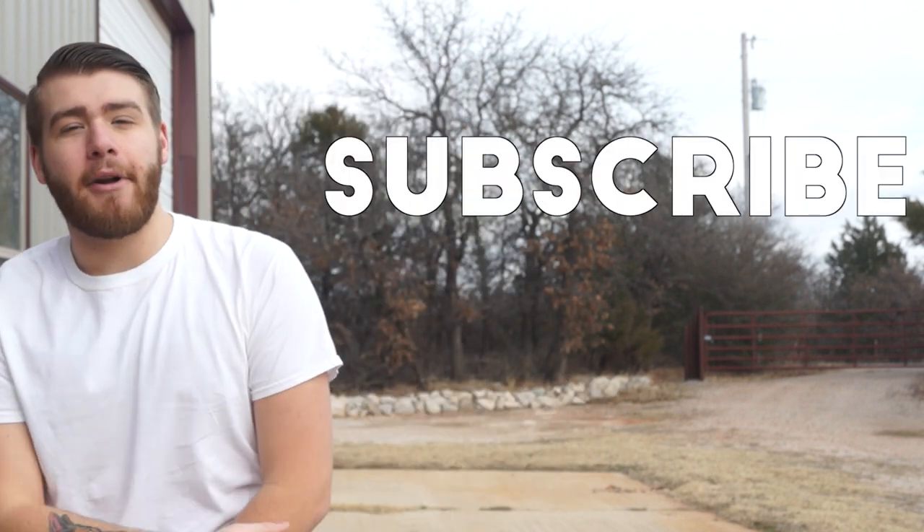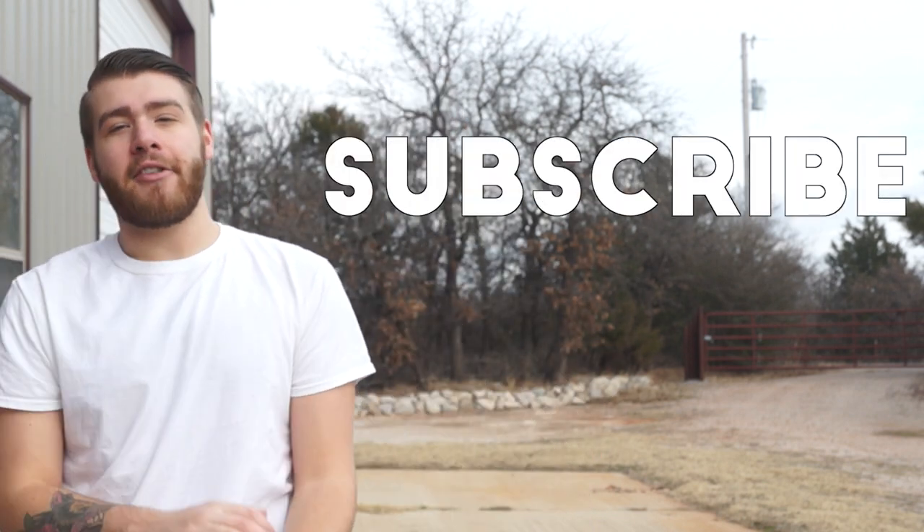Thank you guys so much for watching. If you liked this video, hit that thumbs up, and if you're new to my channel, welcome and subscribe because I put out a new project video every week. If you have any questions or comments, you can leave those below and I'll make sure and get back to you. Don't forget to check out the follow-up article on my website, and we'll see you next time on Modern Builds.